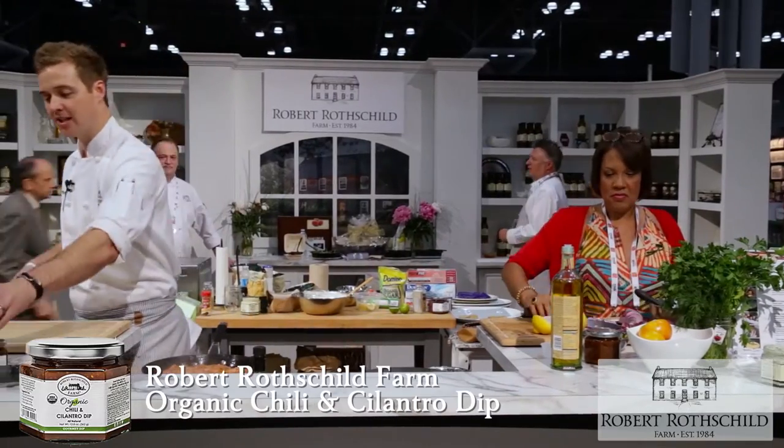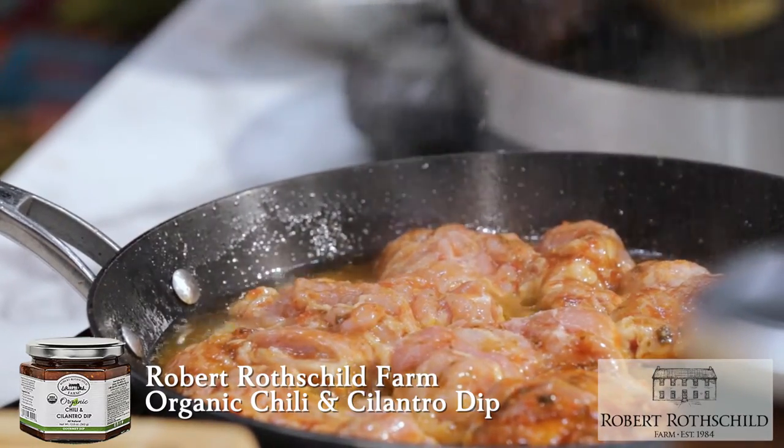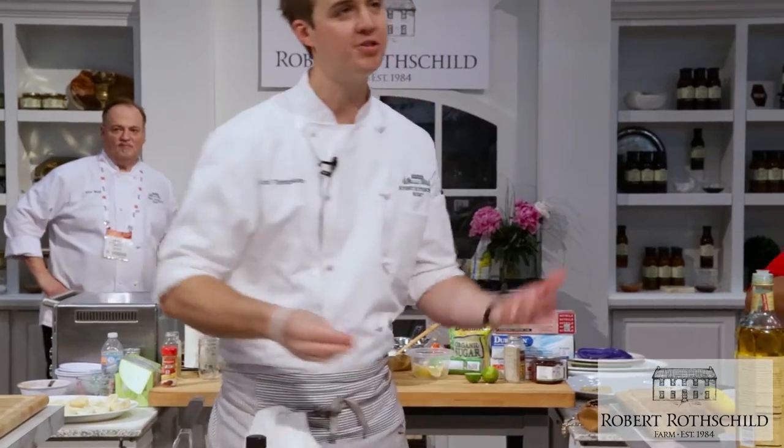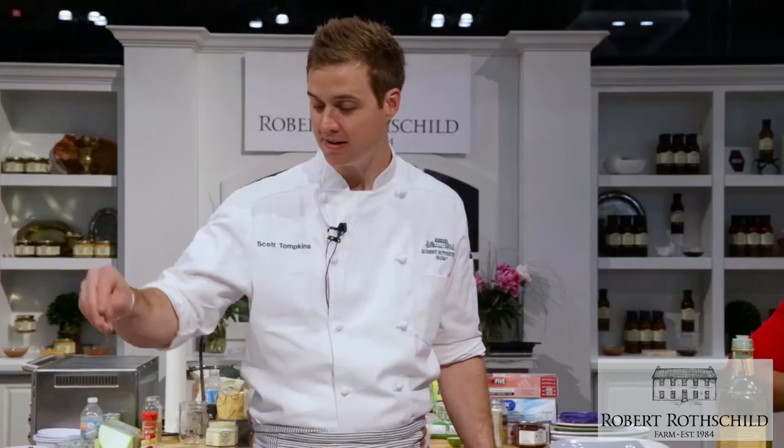I'm using our chili cilantro dip. Do you guys like cilantro? A lot of people — if you're a super taster, have you ever heard that term? If you're a super taster, you taste a lot more of things. Cilantro tends to taste soapy to you, so if you get a soapy taste when you eat cilantro, you may be a super taster.